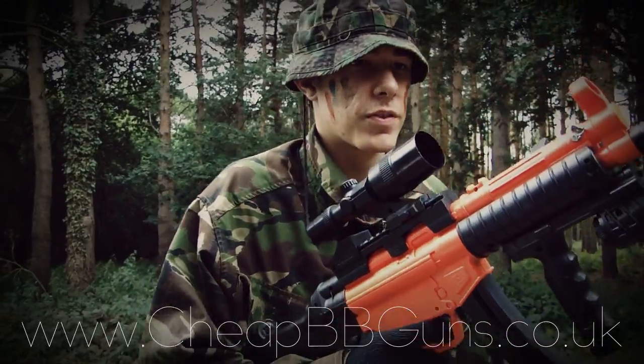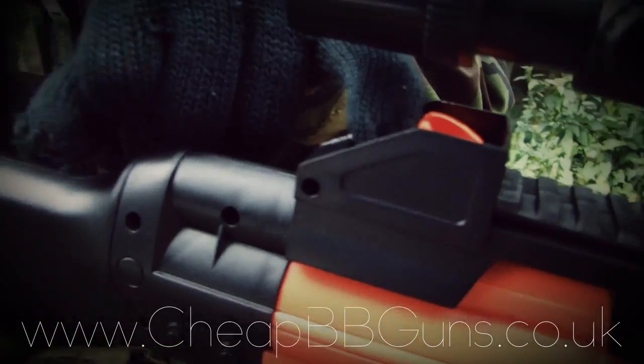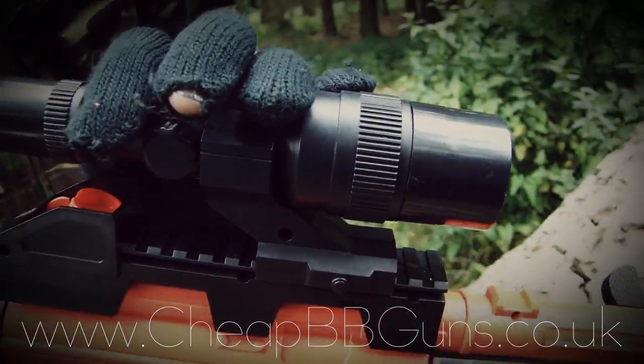Sight with your airsoft gun. The weapon features a front and rear MP5 style sight, but as an added bonus you also get this peephole sight.